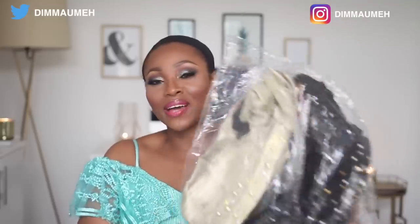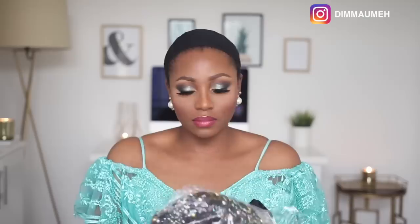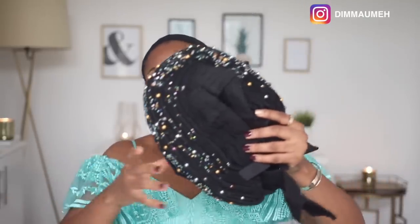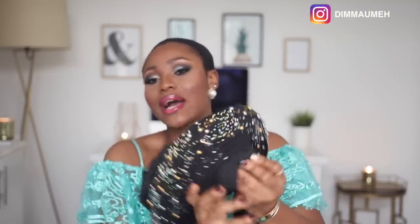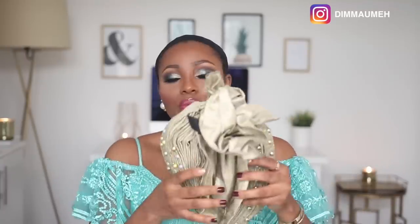I have two different styles here — one is black and one is gold. I've had these for about a week now. If this actually works for me it's going to make my life ten times easier. Out of the pack, this is the black one — I love that it has beads in gold that coordinate with the outfit I have on. With this style you can see there's a crisscross happening here. The second one is more like your regular gele — it just goes straight across your head.